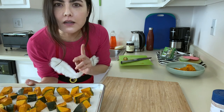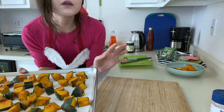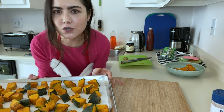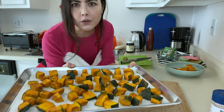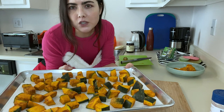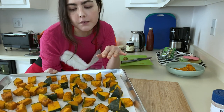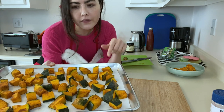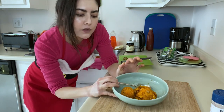My oven is set at 425 degrees Fahrenheit and I'm going to put this in for about 38 minutes. I know it seems specific, but 35 minutes is not enough and 40 minutes is too much — 36 to 38 minutes seems to be the best. I don't find that I need to flip, toss, or rotate the pan. I put it on the bottommost rack of the oven because the low position gives a nice caramelization around the edges, which is really tasty.